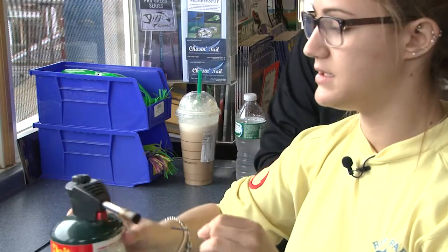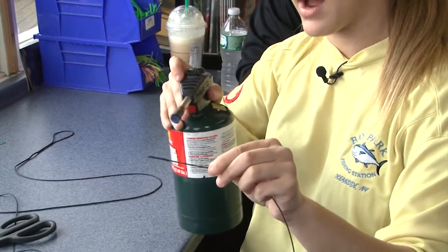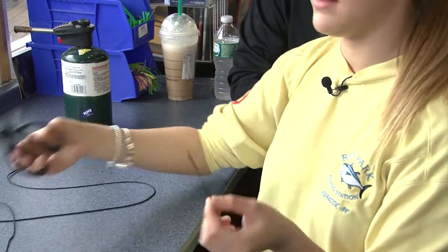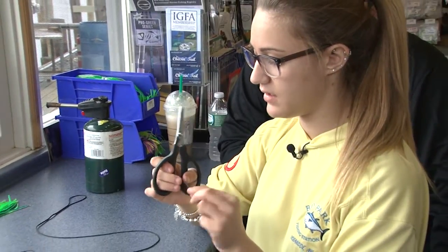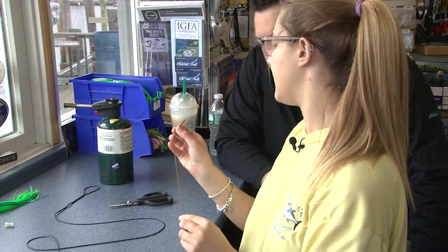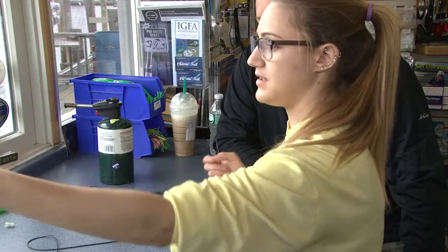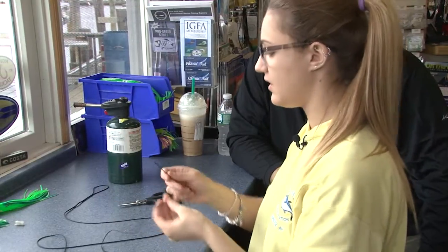So you put it on like this, grab some sort of a torch, and you just want to evenly go around it so that it flows around it — it shrinks right on there. Then you want to take scissors and clean it up a little so that you don't have the problem of it going through the Dacron and catching the inside. You want to have a little end on it. Then just take it and start splicing into the Dacron, which has to be a slow process — if you do it fast it's going to catch the inside and you'll have to start over.